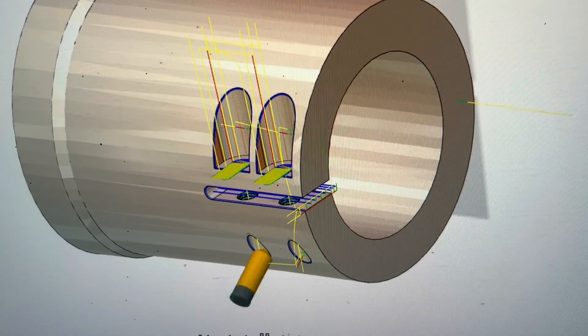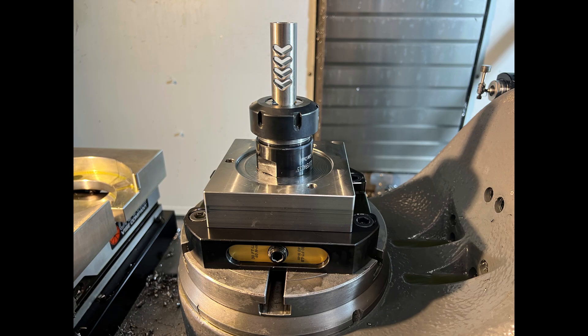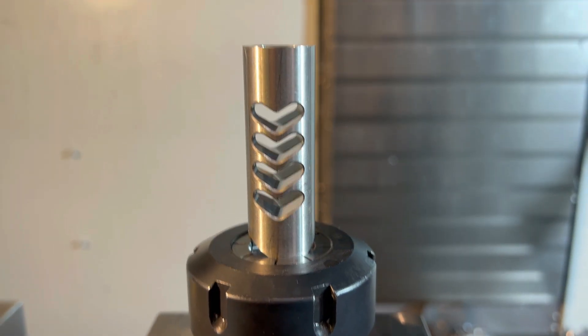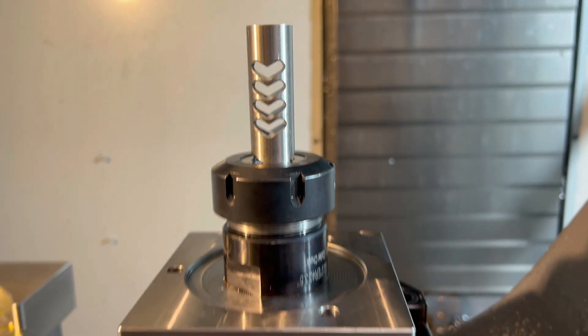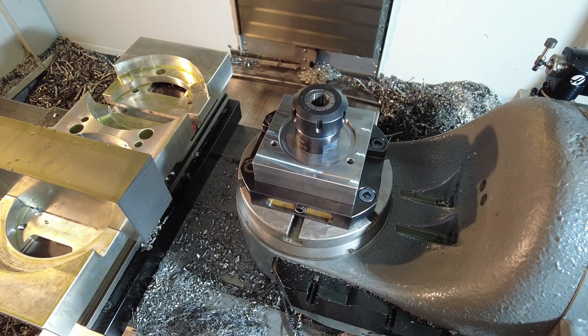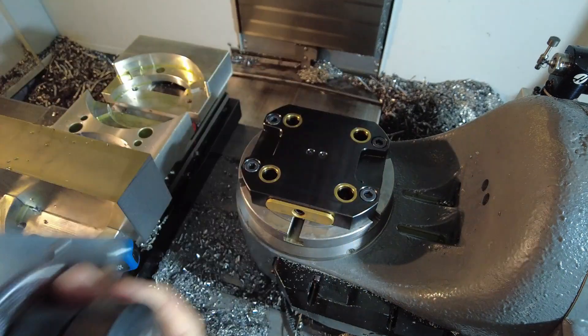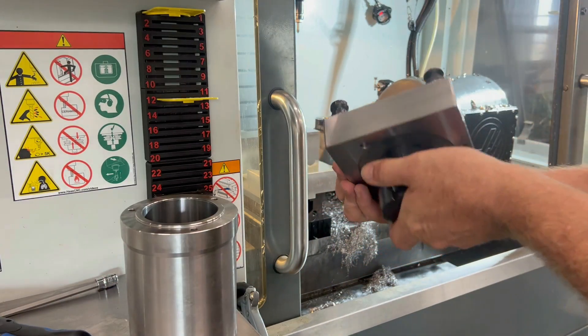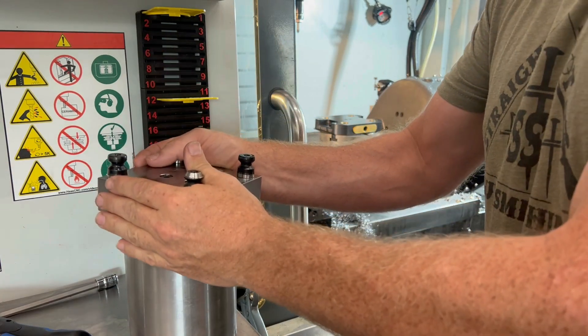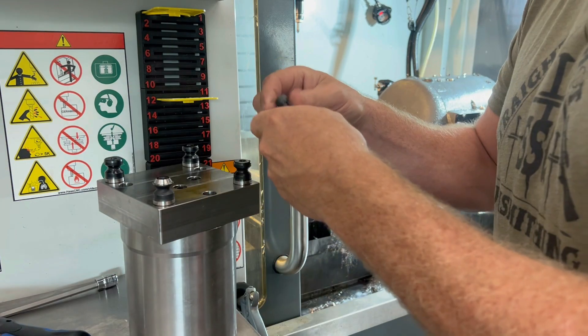I've had the lathe work done for these parts for quite some time, just getting around to camming it up for the 5th axis. This is a dual purpose fixture I made to hold small parts in an ER40 collet as well as to hold these outboard spindle adapters. It fits right onto my rock lock base from 5th Axis. The lathe work for these parts was done on my ST15Y, so I was able to add the interface features right in the lathe in order to mount to this fixture.